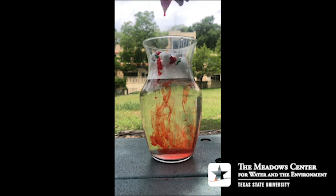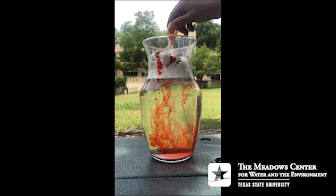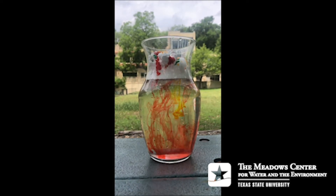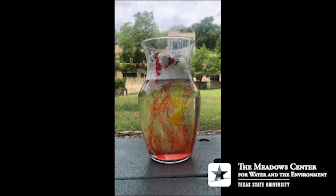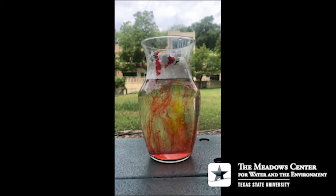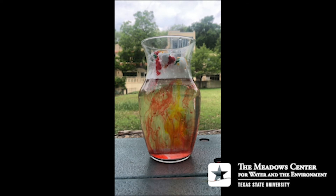Clouds are formed when water vapor rises into the air. When the vapor hits the cold air, it turns back into droplets of water. Those tiny drops of water floating in the air collect and stick together to form clouds. When clouds are so full of water, they start raining — just like it's showing right here.